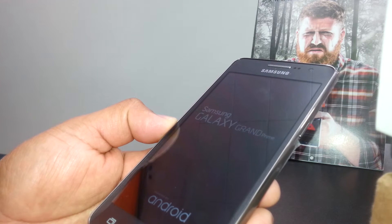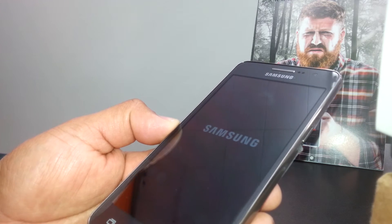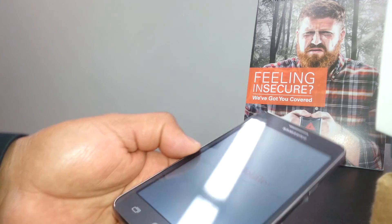Just hit OK and you're ready. That's it — thanks so much for watching. This is a soft reset for the Samsung Galaxy Grand Prime.